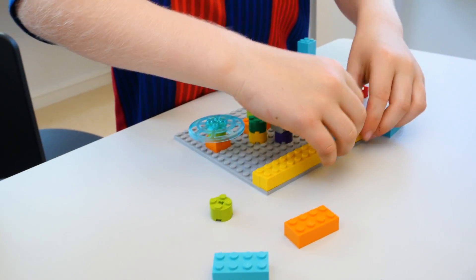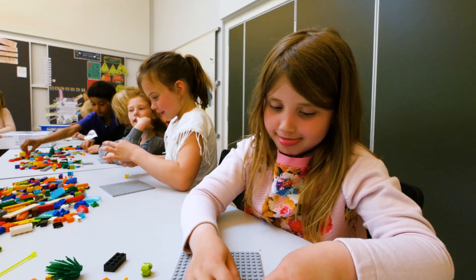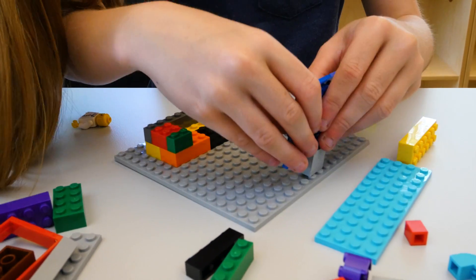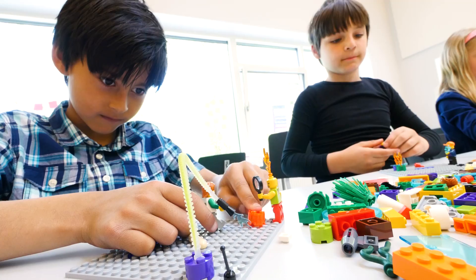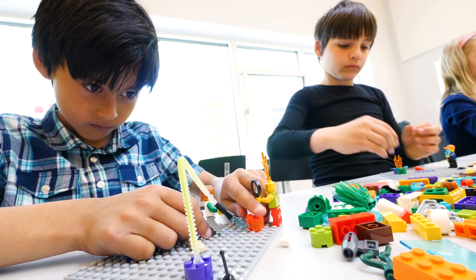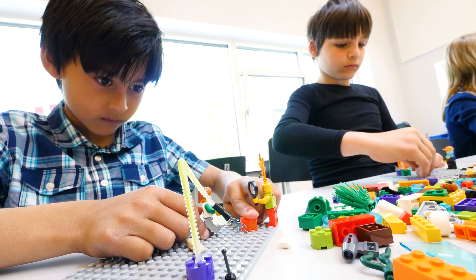Here's how you run a mini-build activity. Step 1: Give the kids easy access to Lego, including minifigures, bricks and base plates. Step 2: The kids respond to one of the activities laid out in the team meeting guide. For example, show a skill they bring to the team.